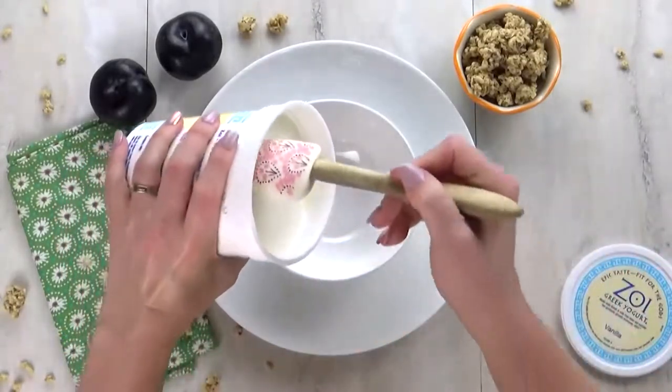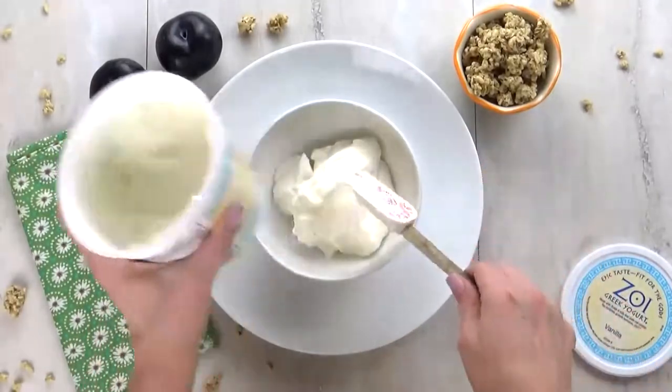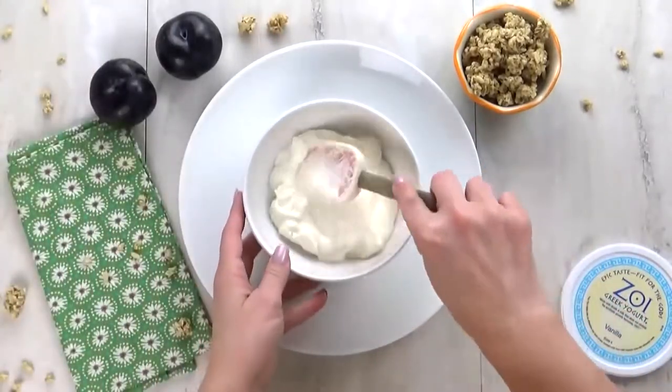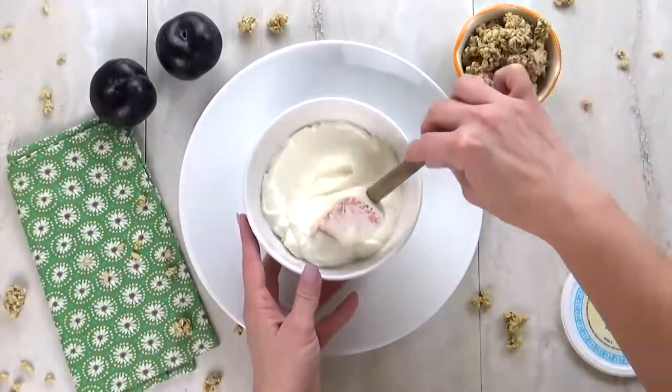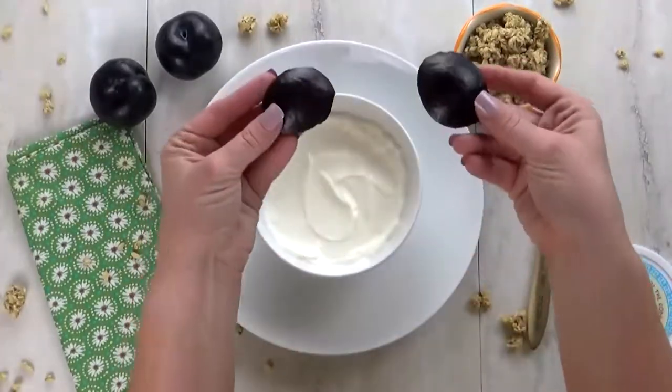I'm gonna start by adding some Greek yogurt to a bowl — this is vanilla Greek yogurt. Once I have the yogurt in there, I'm gonna go ahead and smooth it out as best I can. And now for the panda face.